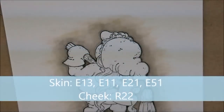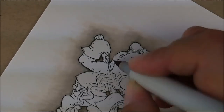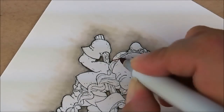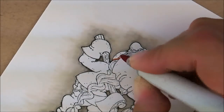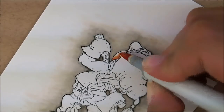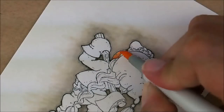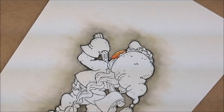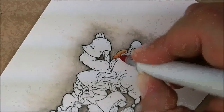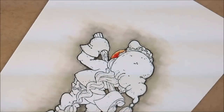Next let's do this little bit of skin she's got showing right there. For that I'm going to use E13, E11, E21, and E51 — a totally new color. Starting with E13, I'm going to give it just a little dab right here next to her cheek and kind of under this first little section of hair. Then E11 — I'm going to brush right over that little line and continue next to her hair. Then E21, brushing over the top of the last color and pulling it out. I've got a little patch of white left which I'm going to fill in with E51. For the cheeks I'm going to use R22 — a little bit of red right here — and then take my E51 and go over the top of that.